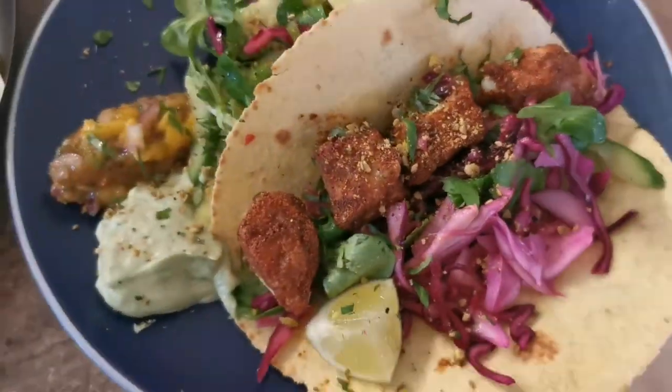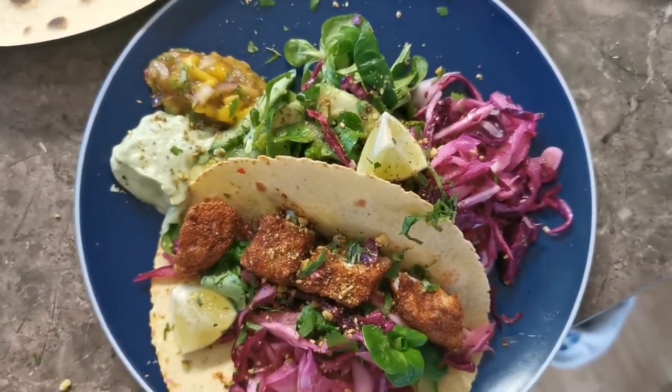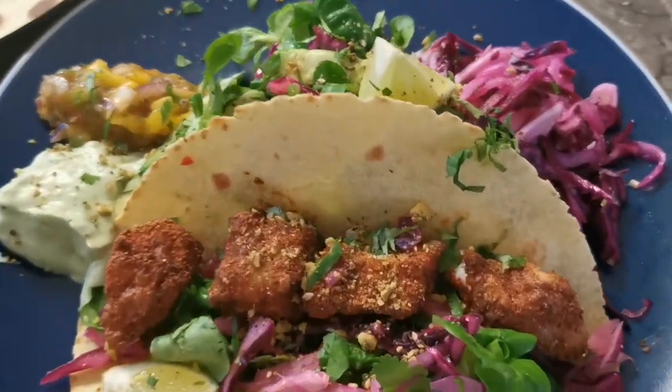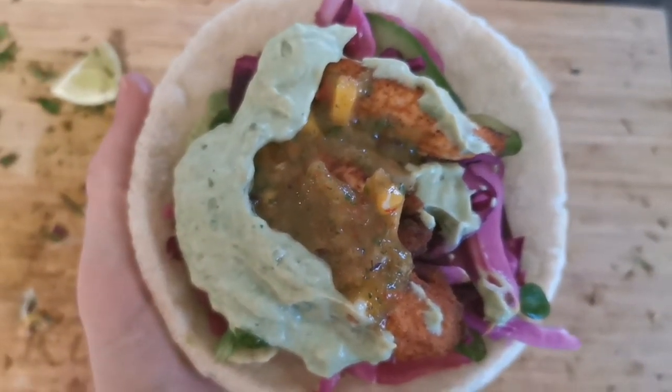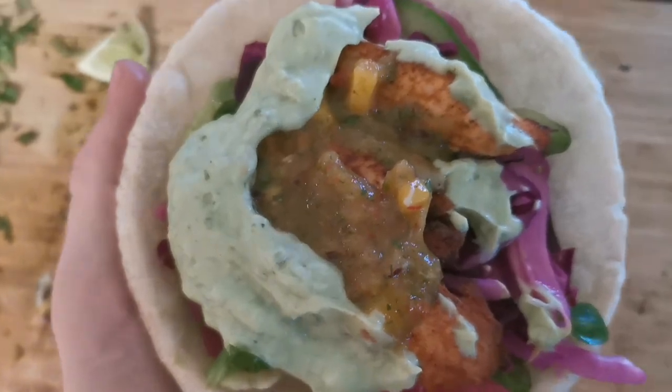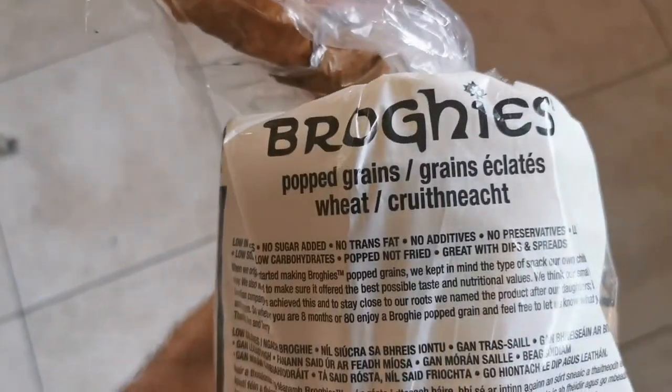Tacos or pizza — comment below! Hope you enjoyed this recipe, guys — it's one of my absolute favorites. If you're not a lover of fish, swap it out for chicken; it works just as well. Also, if you want to cut out some calories, we tried it with these brogies and they were amazing — each one comes in at only 23 calories. Let me know in the comments what you'd like to see next!